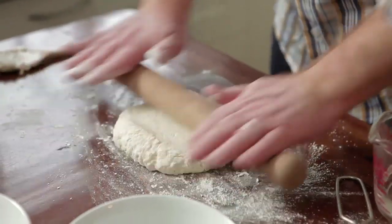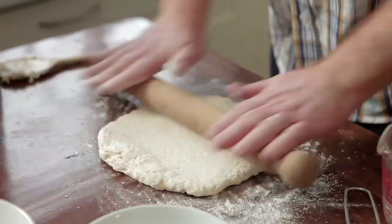Next step, we need to roll this out. Just a small smattering of flour, just using the pin. Roll it out to about 20 by 30 centimetres, like a rectangle.